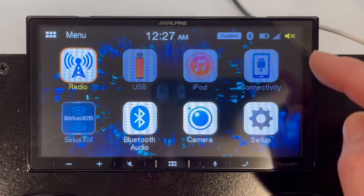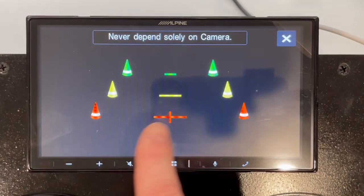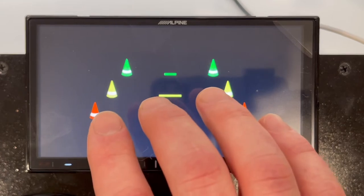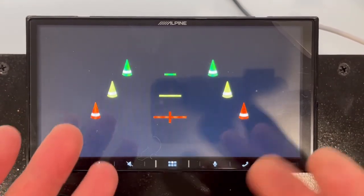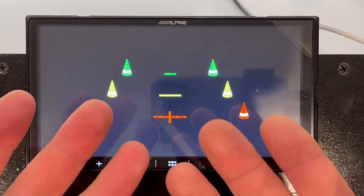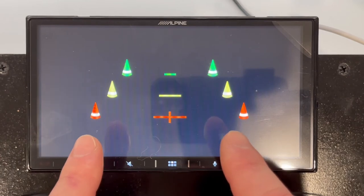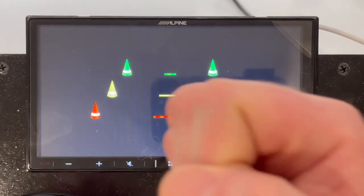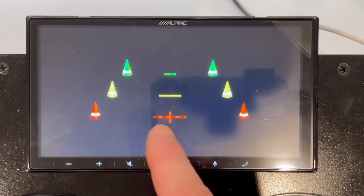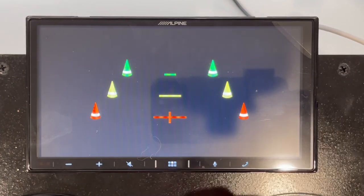You can navigate to the camera view at any time as long as the camera has power — it depends on how you wire it. In theory, if it always has power, you could view the camera feed at any time. What you'd do is wire the camera for constant power, and then there's a dedicated signal wire on the back of this unit that you'd wire to the reverse wire so the unit knows when you're backing up. That way, if you click the camera button, you can see what's behind or in front of you, not just when you're in reverse.